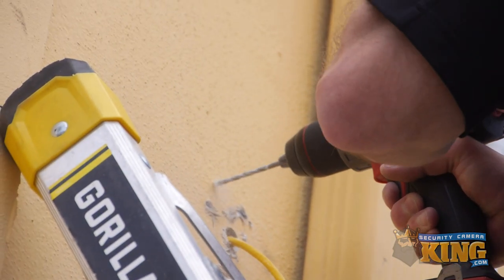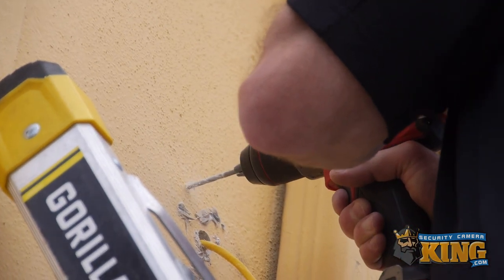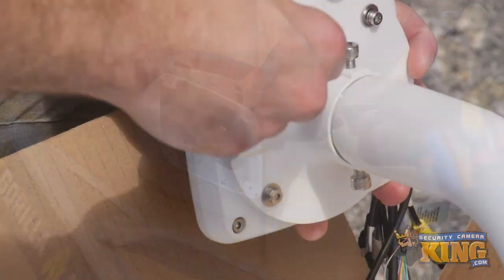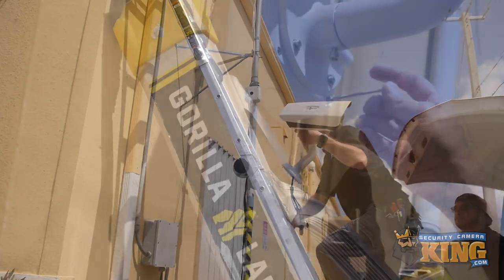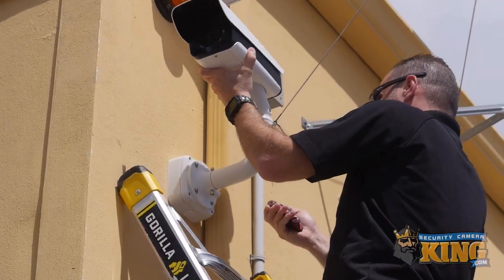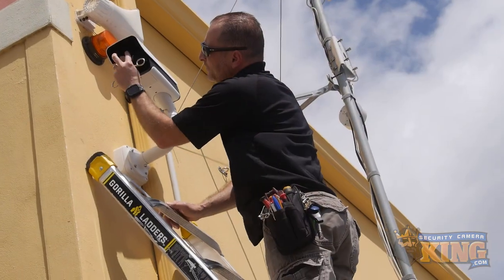During installation, ensure to use the proper safety precautions and procedures, including well-maintained and properly anchored ladders, adequate lighting, and functioning, well-charged, and undamaged tools. If you've never performed an installation such as this, consider hiring a contractor for the installation portion of setting up the LPR series camera.